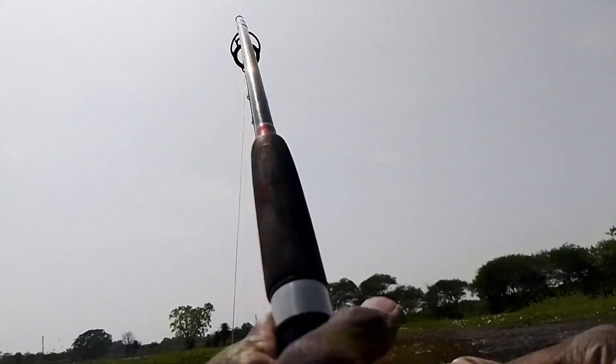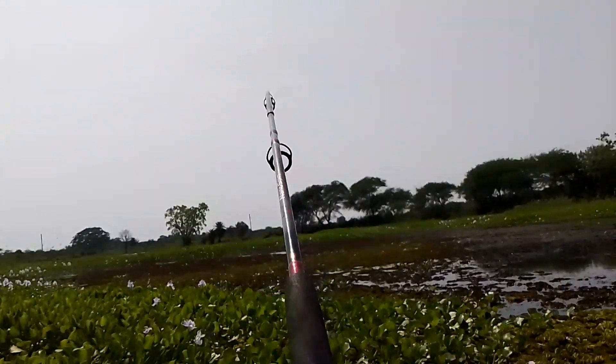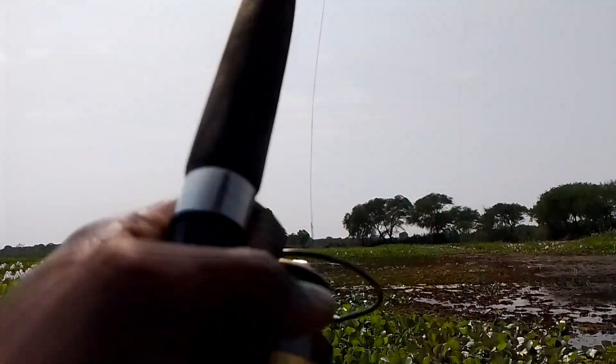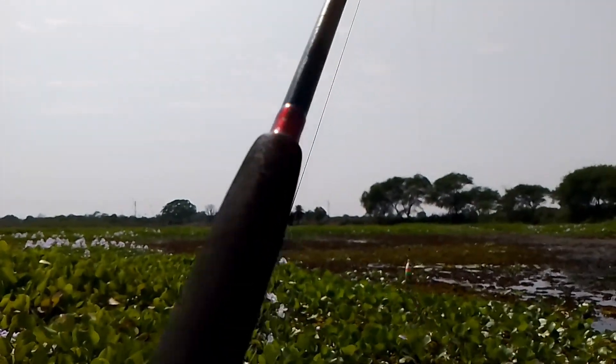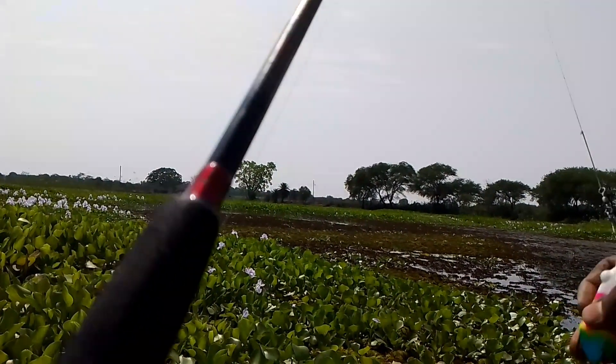Hey friends, I got too. Got a big fish. I was checking and checking.